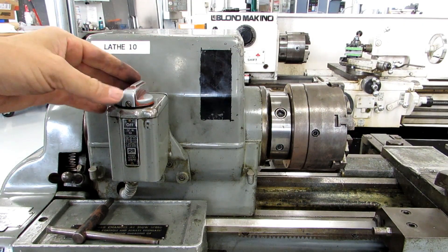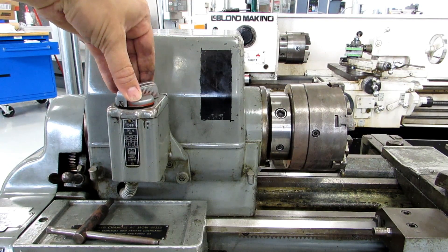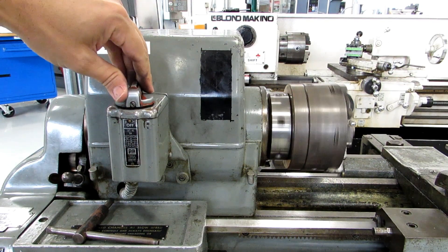The power switch for this machine is right here on the headstock — that's the only one. It's a drum switch, so you turn it one way for forward and the other way for reverse.